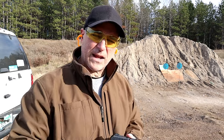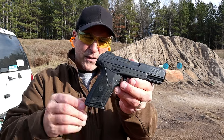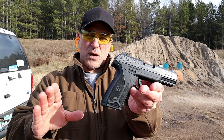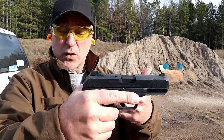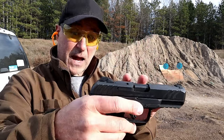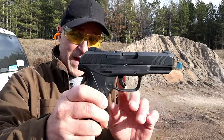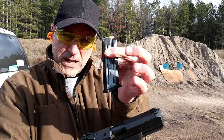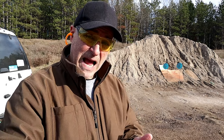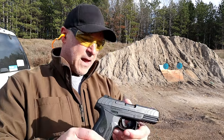Hey there friends, thanks for checking in at the range. Today we're looking at the Ruger Security 9, released in late 2017. A lot of people liked it. One of the things that made it unique was what Ruger's calling the secure trigger action — basically the same technology from the Ruger LCP2. It does have an internal hammer, a five and a half pound trigger, 15-round magazines, and an MSRP of $379, which is right around what it's selling for in today's market, so I think it's priced fairly.